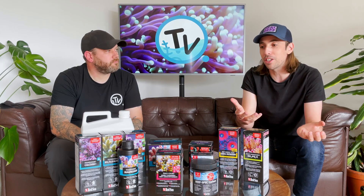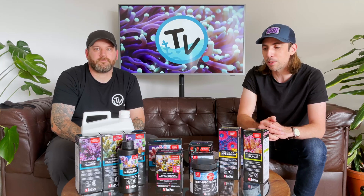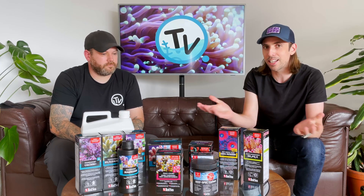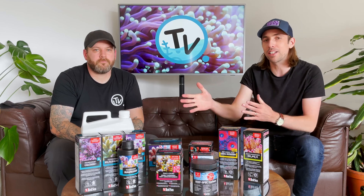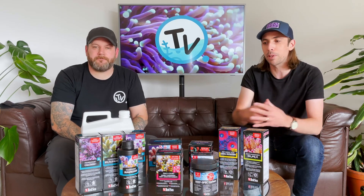As always, if you want more information or you want to talk this over, get in touch with us and we'll be more than happy to help. It is a brief overview, so hopefully that helped explain to you which products from the Red Sea range might be useful to you.